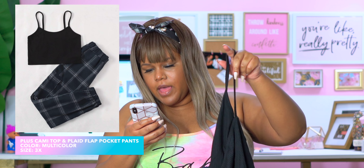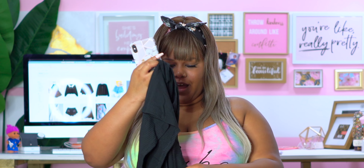Go ahead and grab your popcorn — this is going to be a long one! This next one is the plus cami top plaid flat pocket pants and I got it in a 3X. The sizing on the website seems a little small for the measurements. Now these pants — I'm not going to lie — they remind me of the little plaid pajama pants I used to buy for my grandpa. They're so cute though! I'm going to go ahead and try this on.